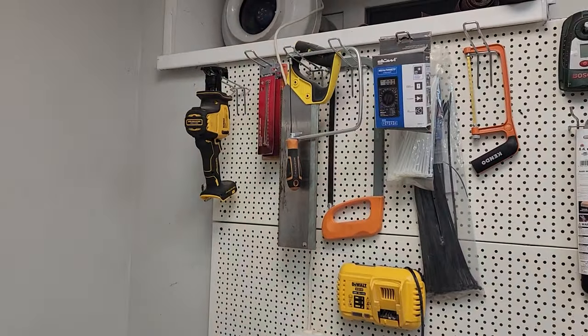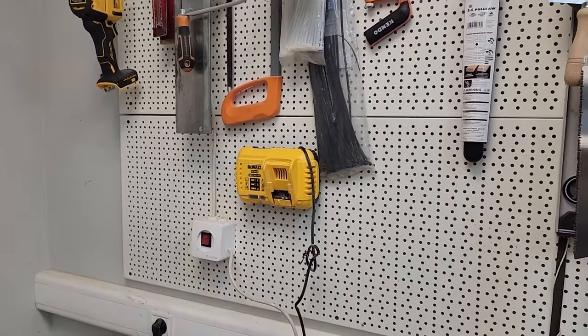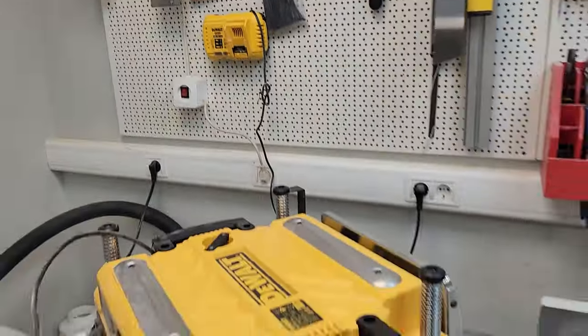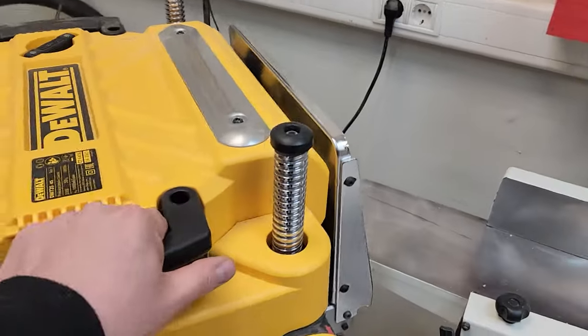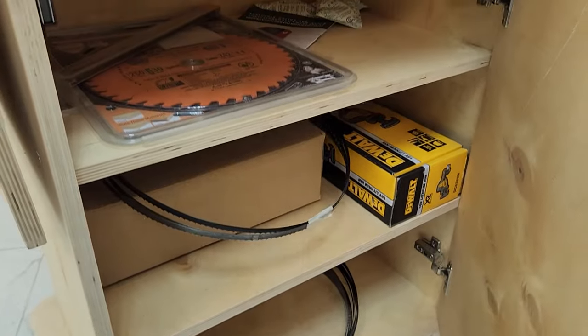A sabre saw is placed in the very corner. There's also a charger for the DeWalt. Here is the button to activate the forced ventilation. There is also a jointer machine with a pedestal.